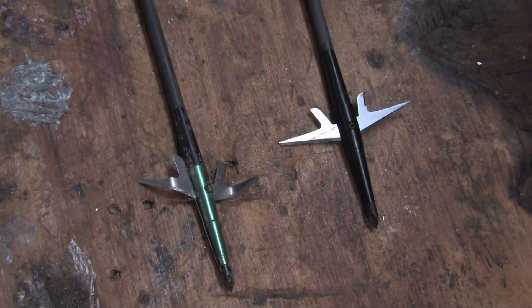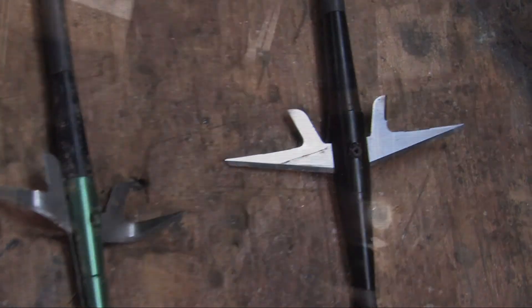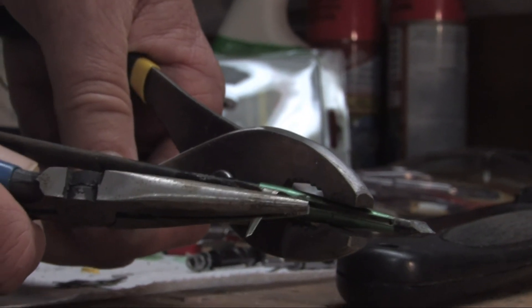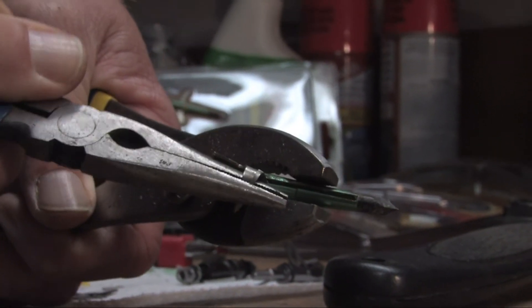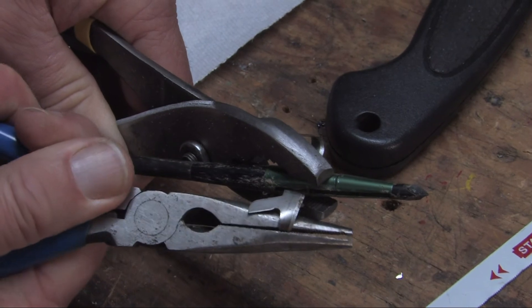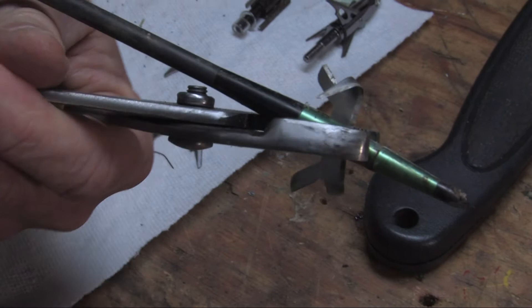Swacker: designed by a rocket scientist and refined by the best bow hunters in the world. Some of you are probably sitting there watching this saying you're going to go in your shop and find out how tough your broadhead blades are. Here's a tip for you: wear eye protection — yours are going to break. Let's see what it does take to break one of these Swacker blades. Holy cow, just wanted to make sure.